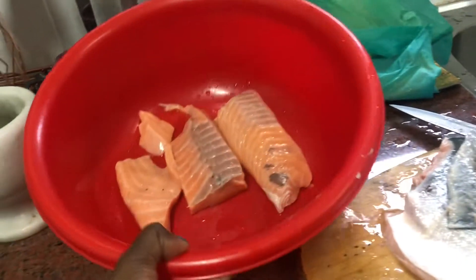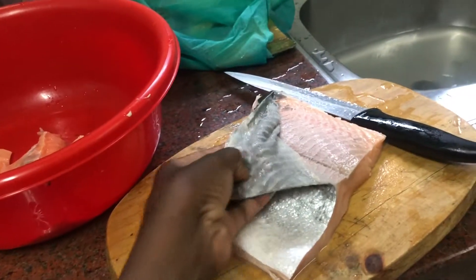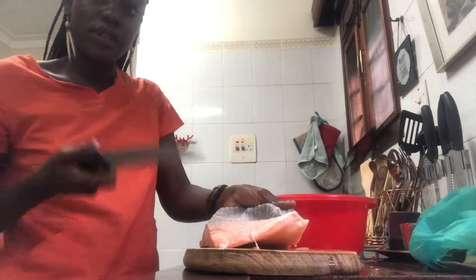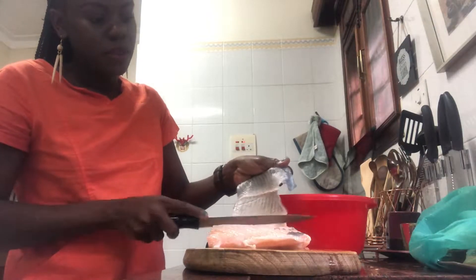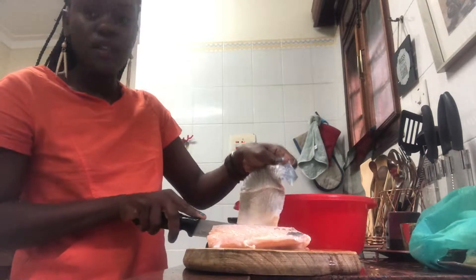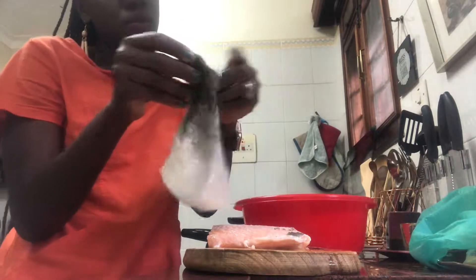I bought the fresh salmon — let me show you. I bought the fresh salmon, you can see it here. Now I just want to take out the skin. Let's take out the skin because I need it without skin. I usually put the knife like this and it's easy — just push. Salmon is expensive, so let's do this carefully.